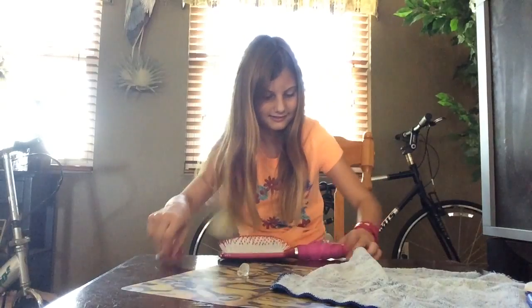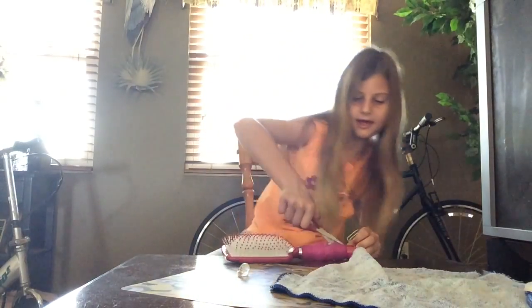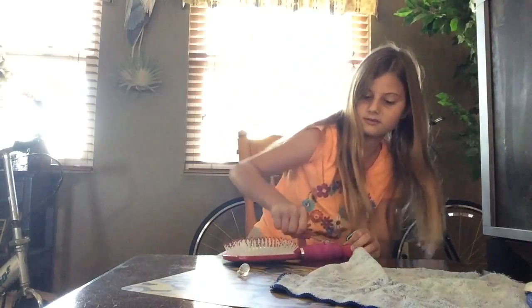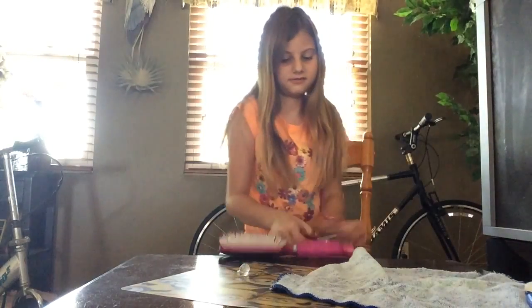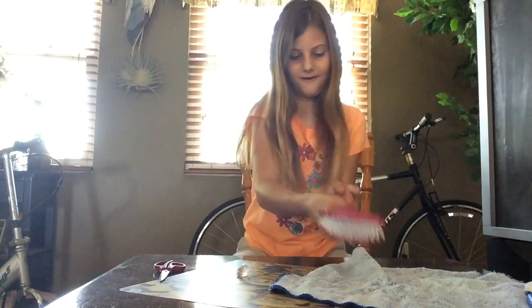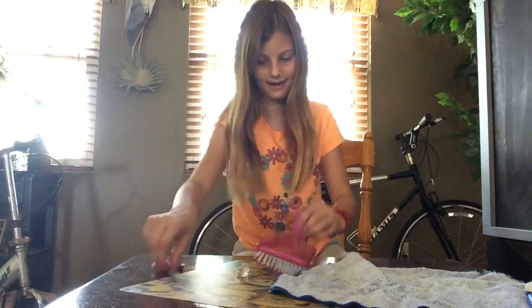It looks like glass, it's really weird. I never knew that — you guys probably know that, I'm just silly. These scissors are not working very good at all. This is crazy, bro. Wow.